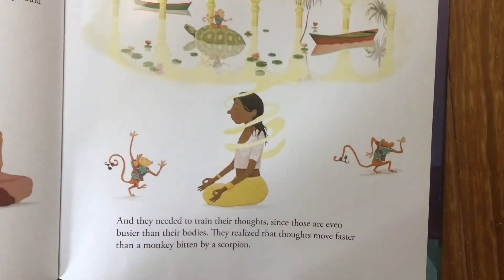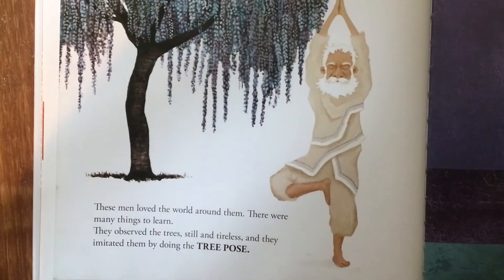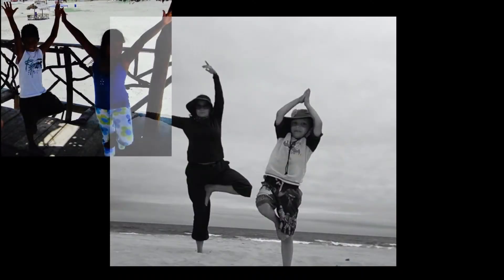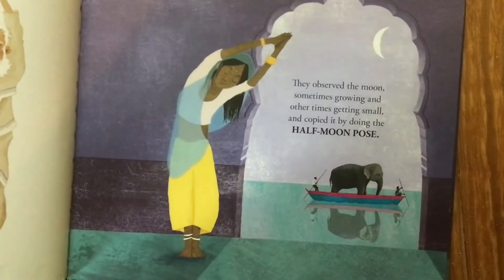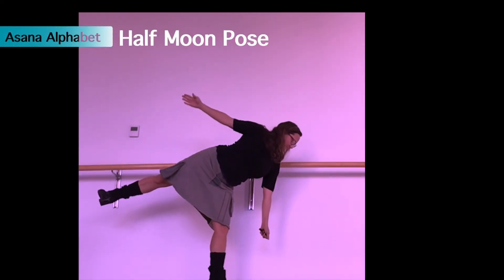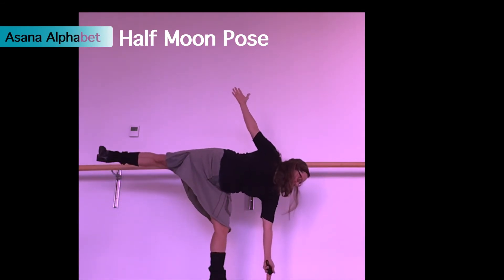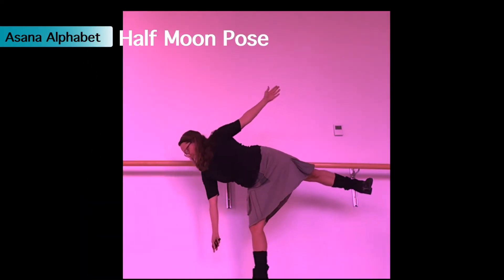They needed to train their thoughts, since those are even busier than their bodies. They realized that thoughts move faster than a monkey bitten by a scorpion. These men loved the world around them and observed the trees — still and tireless — and imitated them by doing the tree pose. Lift one foot up and try to balance as strong as a tree. They observed the moon, sometimes growing and other times getting small, and copied it by doing the half moon pose. Stay steady on one leg and try to tip sideways without falling over. Be sure to try the other side.